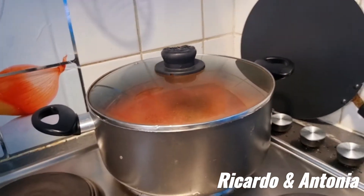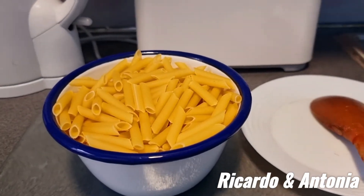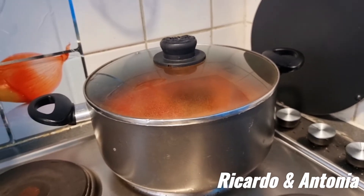We are going to put the lid on and let it cook for 2 hours, and after 2 hours we will put the pasta in and cook it all together. Guys, I hope you understand this recipe and that you can do it at home. It's a recipe that I had when I went to Madeira 4 years ago and my father was making it.